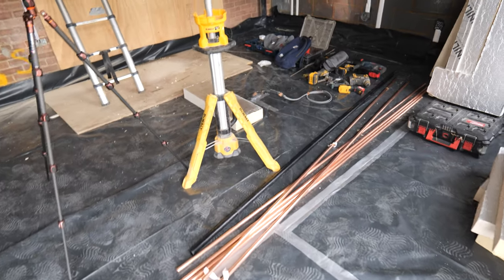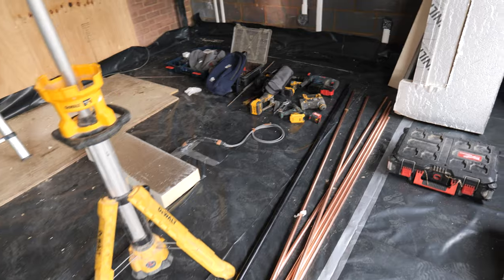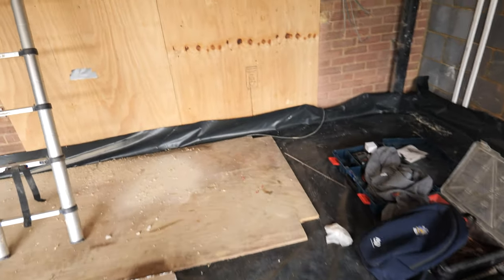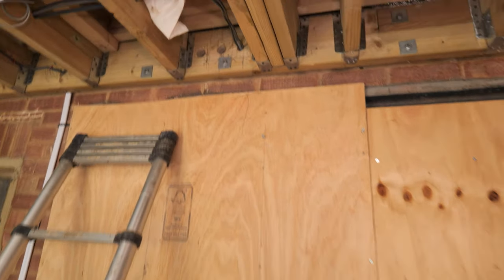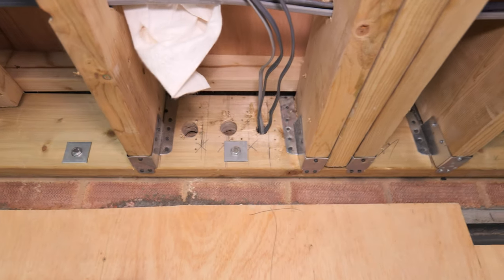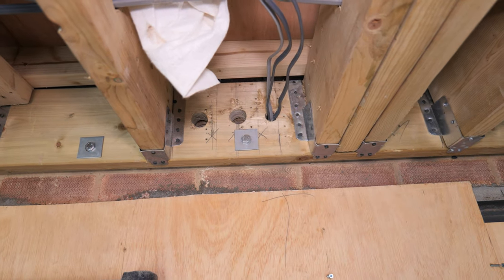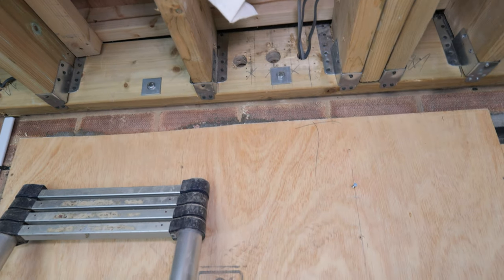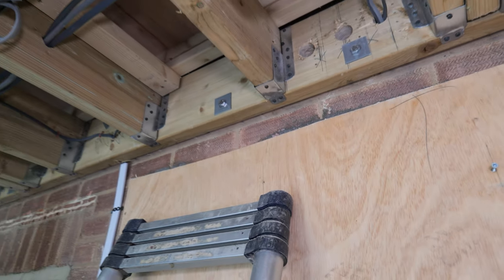This is the extension in question. I'm just getting my tools set up and I've piloted through my holes through to the boiler room where the combi boiler is. This is going to be a large kitchen diner extension and I've drilled those two holes for my flow and return to the manifold, which is going directly underneath the combi boiler.